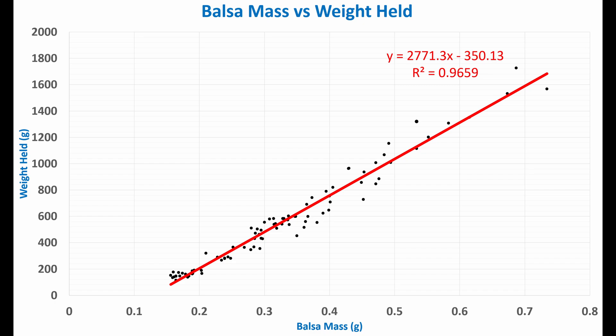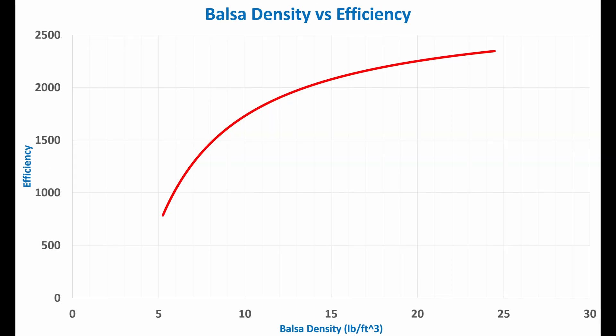If we were to solve the line equation for x, it would give us an x-intercept telling us the minimum mass required for zero load. Of course, at some point this line wouldn't be linear — if you could actually get a piece of balsa that weighed, say, 0.05 grams, it would hold a tiny amount. But for the range of densities we're dealing with, this linear model is a great fit. So now that we have a good model of mass versus weight held, we can take the next step and look at something more interesting.